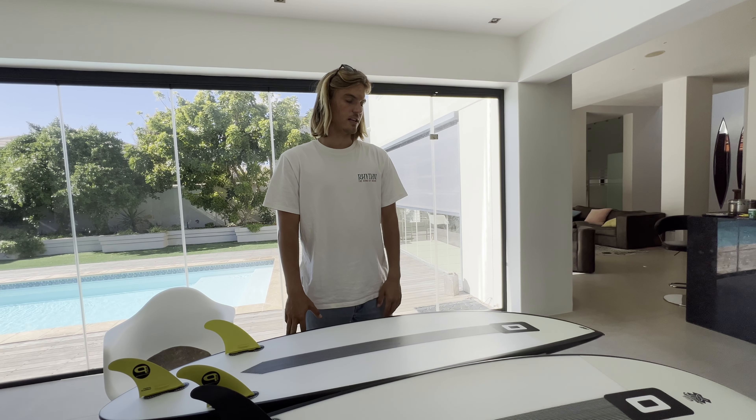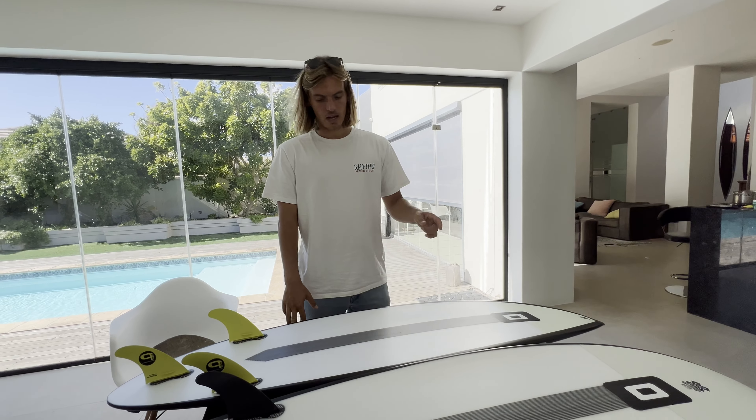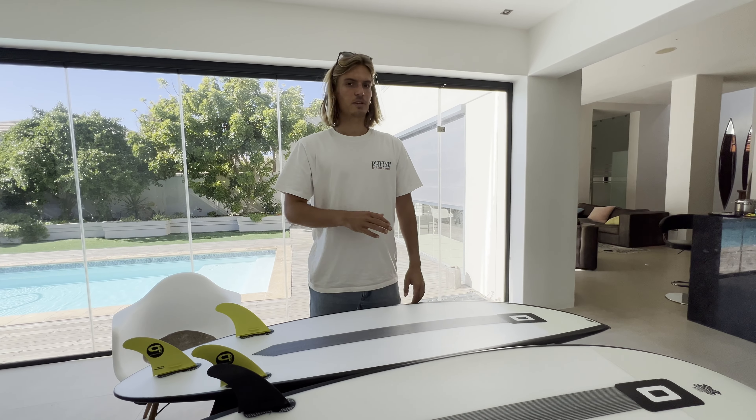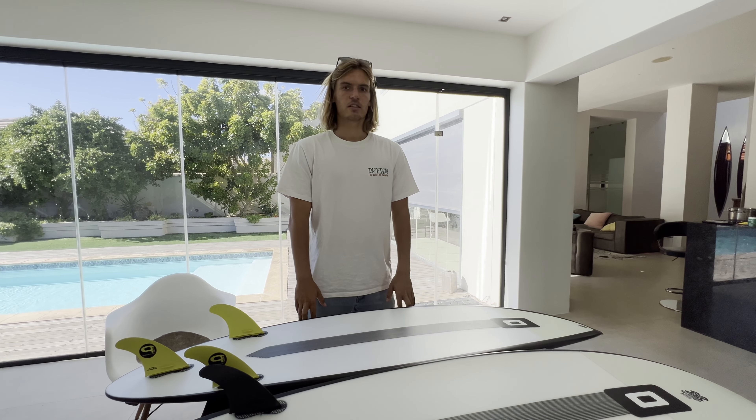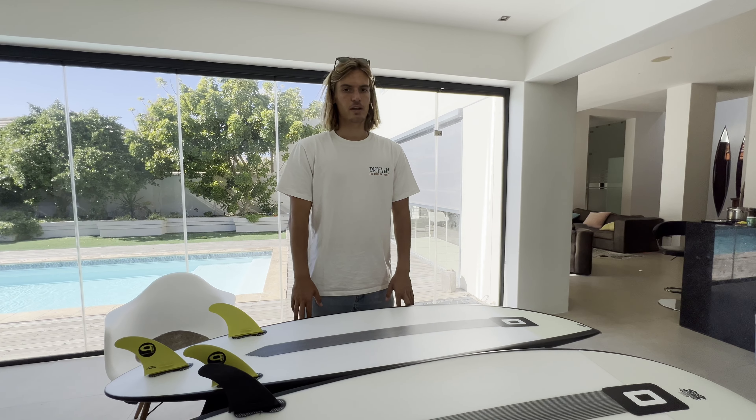I ordered the Green Room for the really bigger days. What I expect and want from it is that it holds even more speed than the Badger, turns with a sharper rail on the bottom turn, and is just a bit more stable when the waves get super big and super fast. I just want a board that goes rail to rail where I can lean all my power into it. Today we have a pretty good forecast — not too big but there's some swell out there, so good chance we score some waves. I'm just happy to finally try this board.